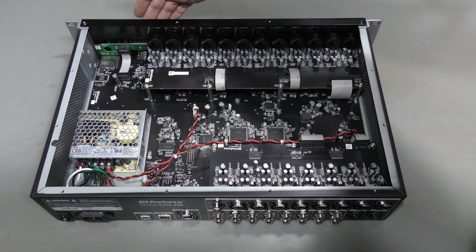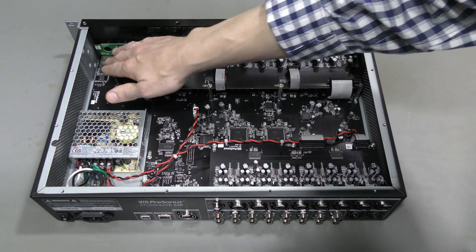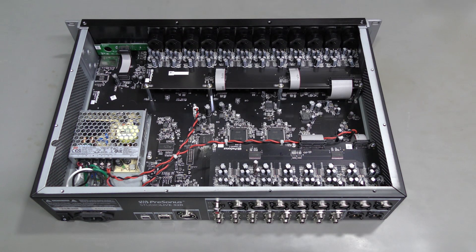Also on the front there is a mute all button, headphones output with volume control, several LEDs, and an SD card which can record the main mix — two channels only, unfortunately. Mixing boards of this line can do multi-track recording, 32 or 64 channels depending on the model, plus the main mix. But rack versions can only record the main mix, two channels, which is very, very disappointing.